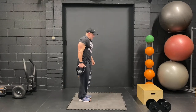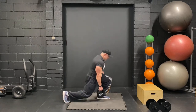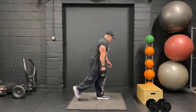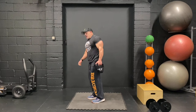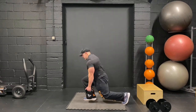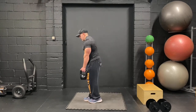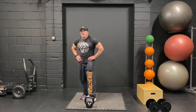Reverse lunge — compose yourself. Let's go. One, two, three, four, five, six — keep the focus on that front leg. Eight, nine, ten. Other side — let's go. One, two, three, four, five, couple more. Six, steady yourself, seven, eight, two more, nine, and ten. Rest for 30 seconds — coming up to the last superset.